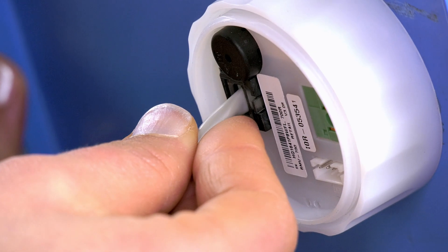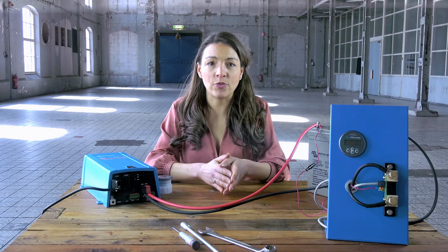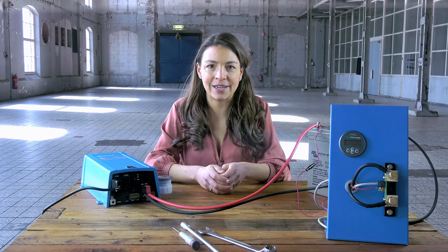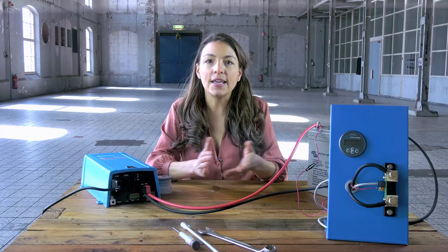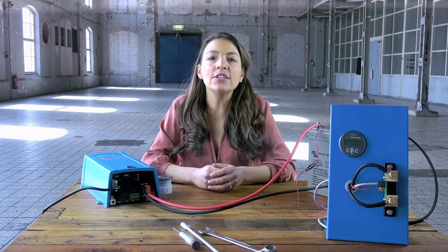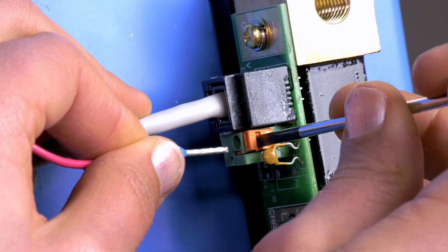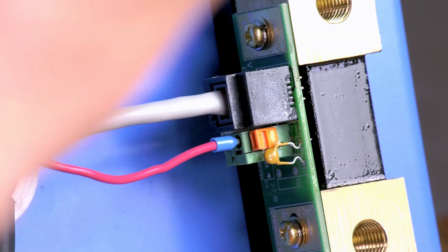Connect the BMV to the shunt with the UTP cable. Then connect the terminal ring of the positive supply cable to the plus pole of the battery — we will mount it on top of the plus cable. The other side of this cable goes into the green terminal of the shunt. Use the terminal screwdriver to push down the orange connection and then insert the cable.